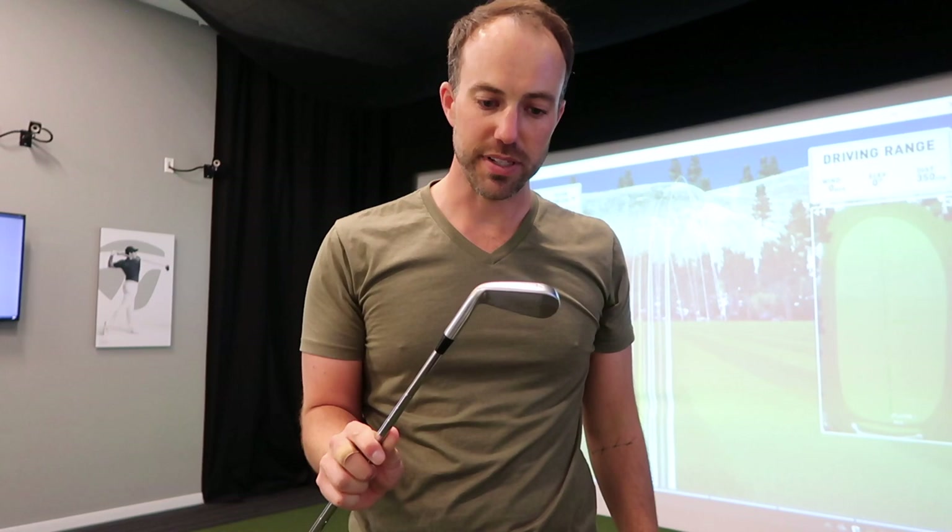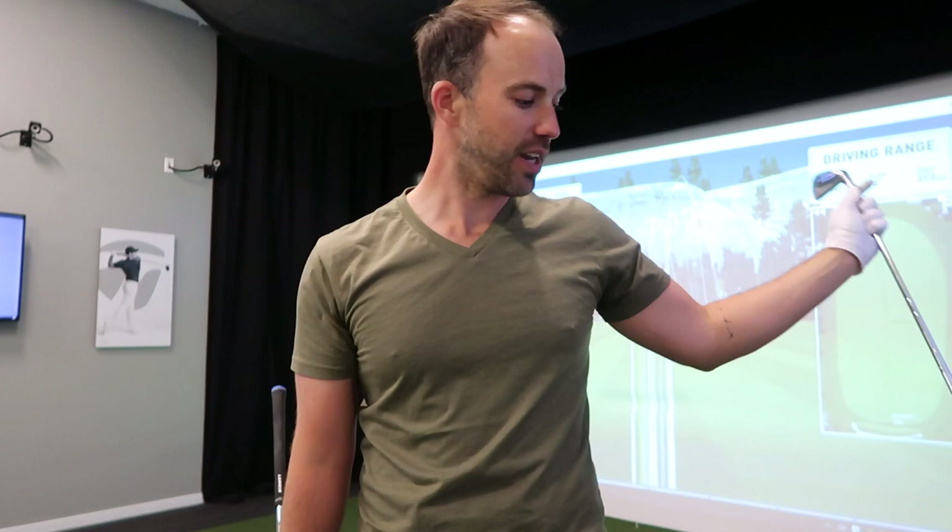Now we're going to talk about my irons, wedges, and putter. I don't anticipate changing from these P750s with Modus 130 — these things are money — but we're going to look at the 730s just to compare, and we're going to look at a new two iron, get out of the RSI and into a 790, and then look at all the wedge options, especially that high toe wedge. It's going to be a pretty fun one.